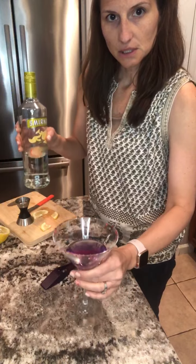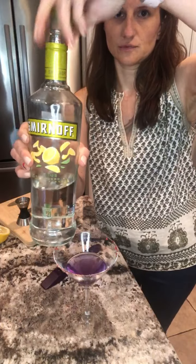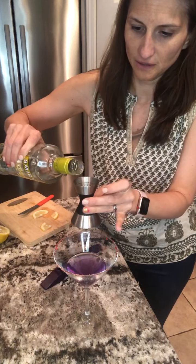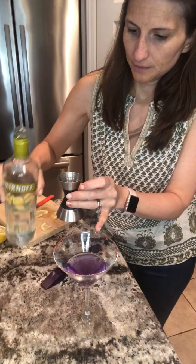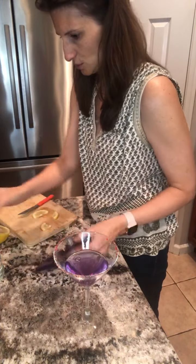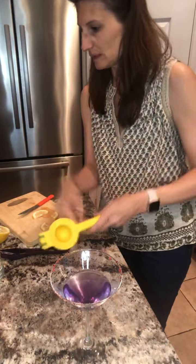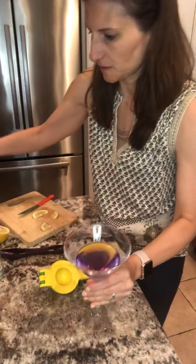Now I'm going to add a little bit of citrus vodka, but you can use whatever you want — you don't even have to add alcohol if you don't drink. I'm going to add about a whole shot for the martini. Now I'm going to get my citrus juicer — but first look at this color before I add the citrus. I just want you to see the nice dark purple that it is.